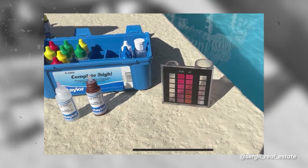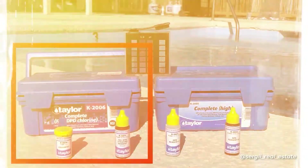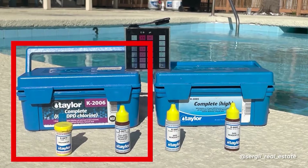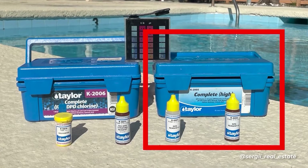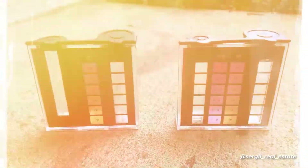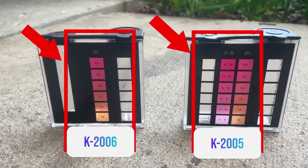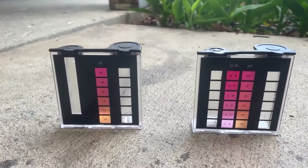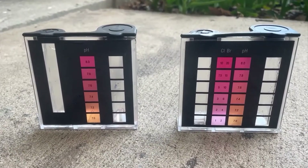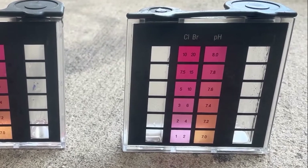Both test kits are pretty identical with almost the same reagents. The difference is that in the Taylor K2006 kit, for measuring chlorine, there are DPD powder and fast DPD titrating reagents, while in the Taylor K2005 kit it's two DPD liquid reagents. Because of that there are two different comparators. The one in the K2006 kit doesn't have a chlorine and bromine matching color scale because of the way chlorine and bromine are measured. To avoid confusion, throughout the video I'll be using the comparator from the K2005 kit because it has an additional matching color scale.